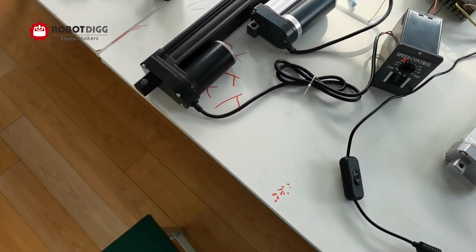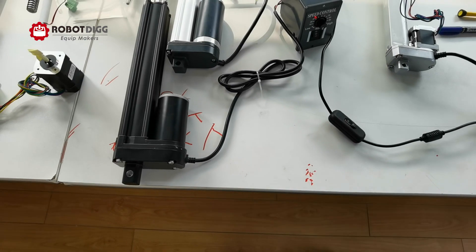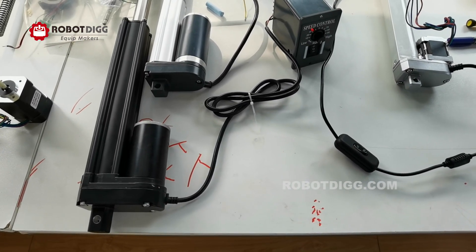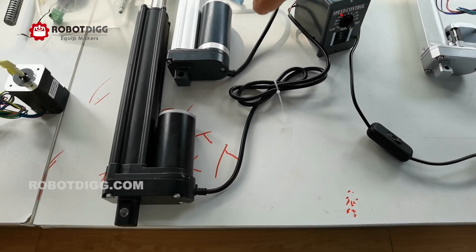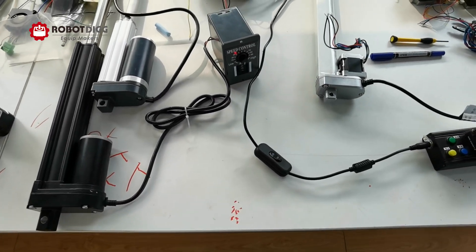And also, we will show you, as mentioned, the brushed DC motor linear actuator. Okay, let's check it out.